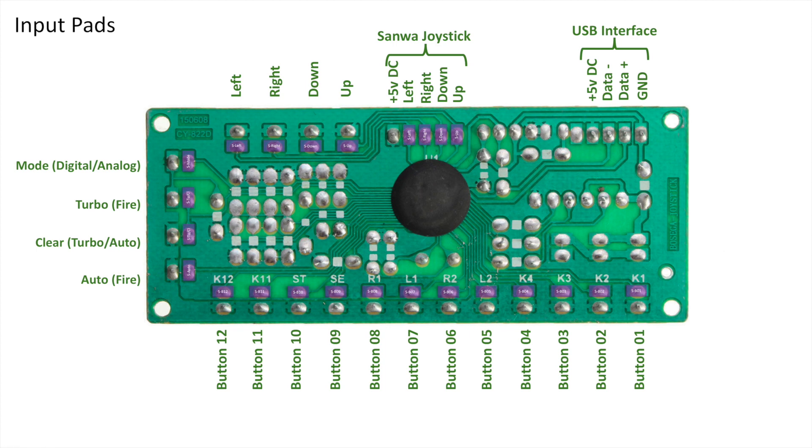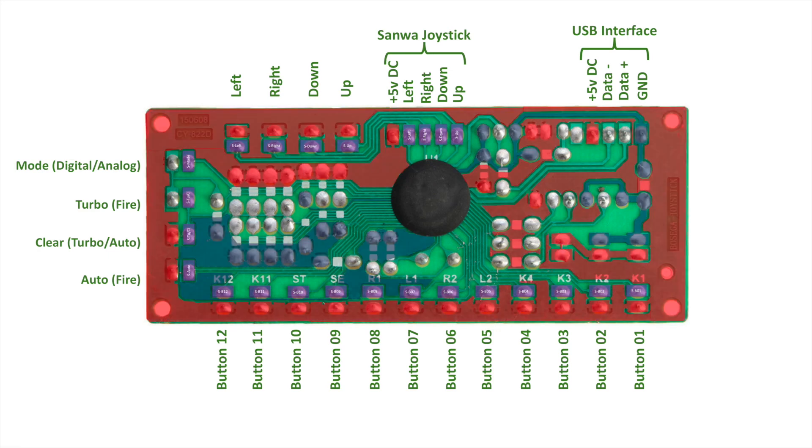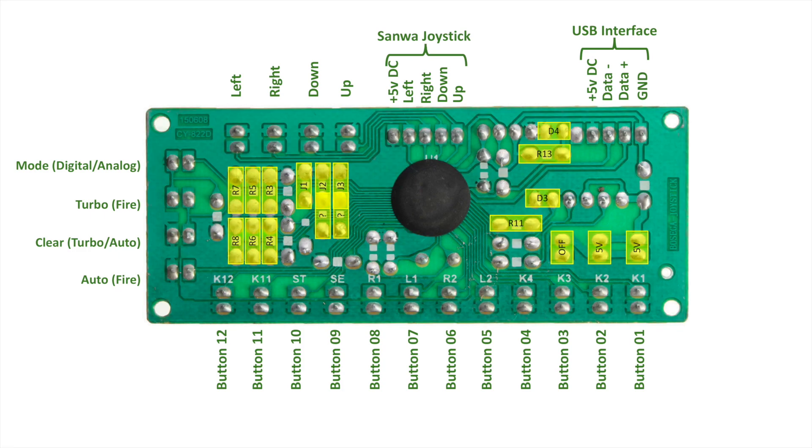I also labeled all the different signal lines. You can see these are for all the buttons as well as the four directional inputs, all going into the IC. Let me put all three layers together - you can see the five-volt rail, the ground rail in yellow, and in purple all the input pads. Here are those same areas flipped over on the back side of the board.